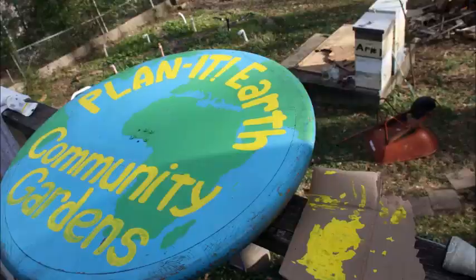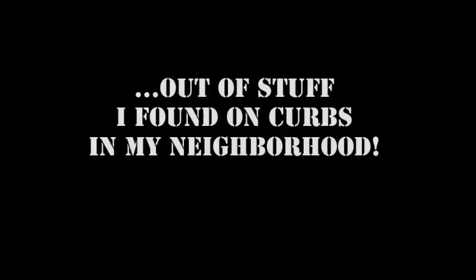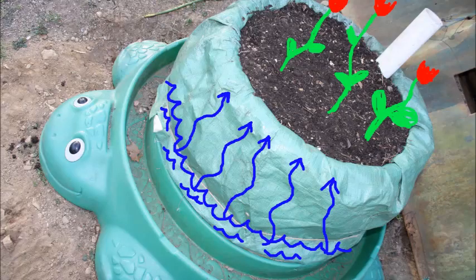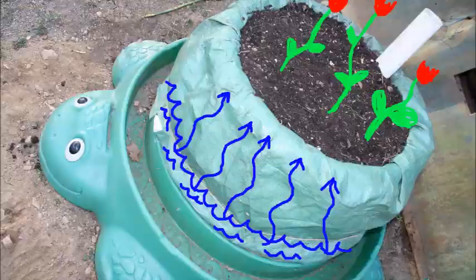Planet Art Community Gardens presents how to make a wicking garden bed out of stuff I found on curbs. The garden plan is by my homie JP Jennings. This is what we're going to make: a self-watering raised garden bed that will only need watering every two weeks or so, maybe longer. This is based off a Food is Free video I saw a few weeks ago.